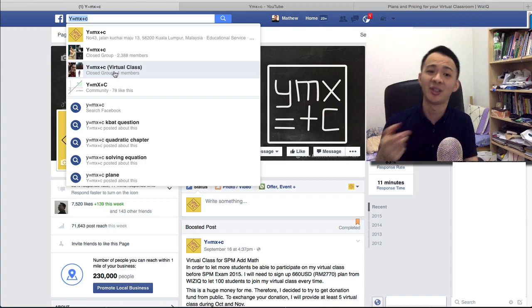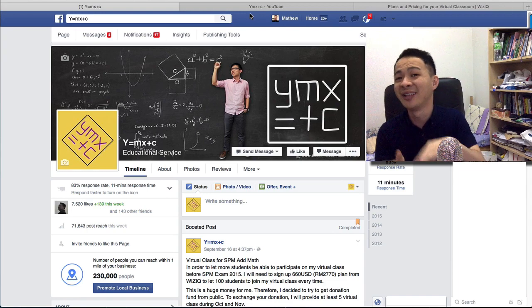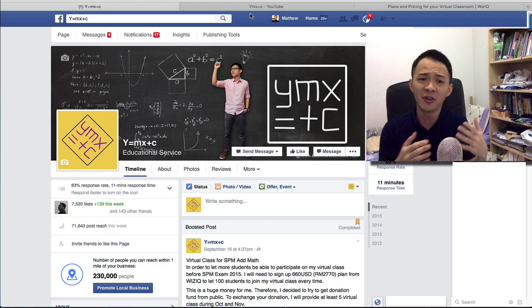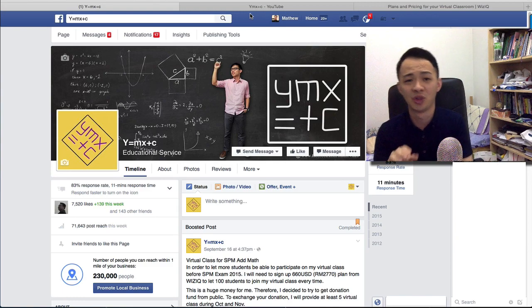Here's how it works on class day. Let's say we have class on a Saturday in October at 2 p.m. I will create the class at around 1:30 p.m. and share the link to the private group. You click the link and enter the class. The website will ask you to register yourself, so just fill in a few details, then click 'launch class' and you can enter.